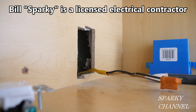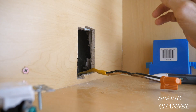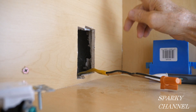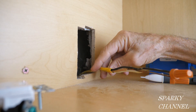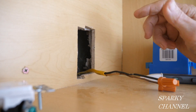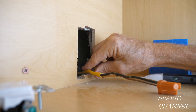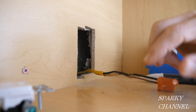Hey, this is Bill from Sparky Channel and welcome to another edition of House Renovation Time. I've just put in all new kitchen cabinets in this kitchen. It's a 1957 house and this cabinet is above the microwave. This right here is a 20-amp circuit with 12-gauge wire — 12-2 with ground. So this is a relatively new circuit on its own 20-amp circuit for the microwave, which is a good thing to do if you can.